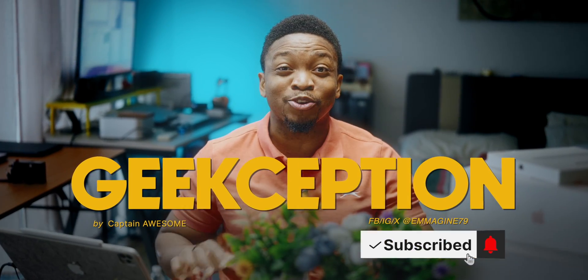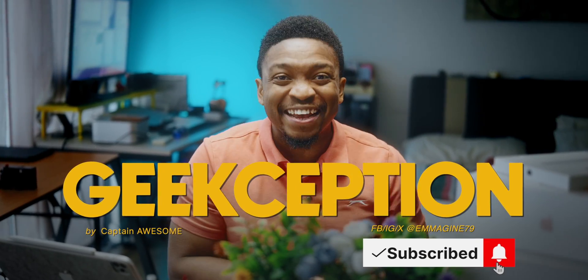I'll be telling you everything you need to know. I'm Captain Awesome, this is Geekception. Consider liking and subscribing, and let's get into it.